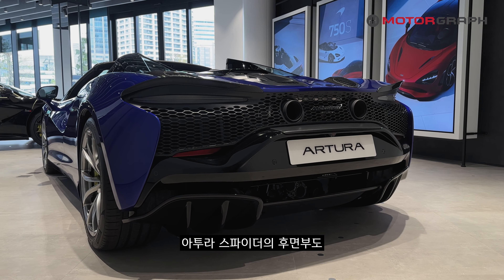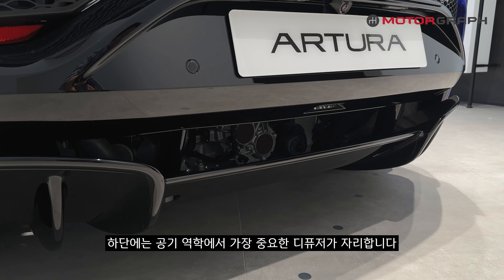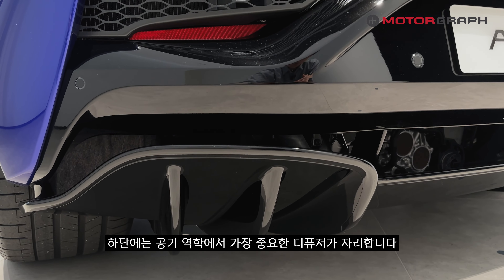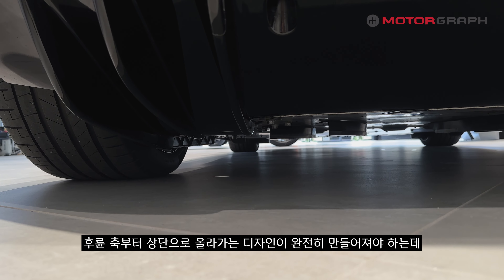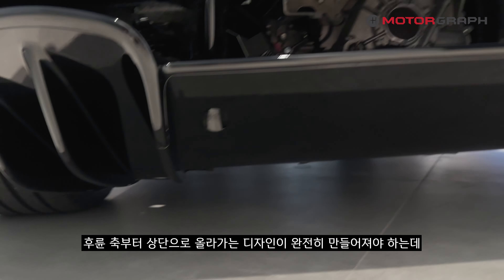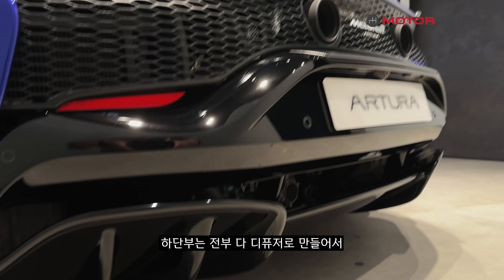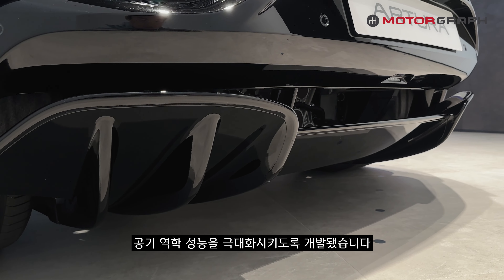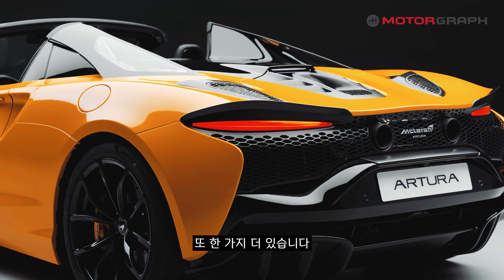The rear of the Artura Spider looks almost identical to the existing Artura Coupe. At the bottom, the most important aerodynamic element is the diffuser. For the diffuser to function properly, a design flowing upward from the rear axle is required, and McLaren moved the muffler upward so the entire lower section becomes a diffuser, maximizing aerodynamic performance.